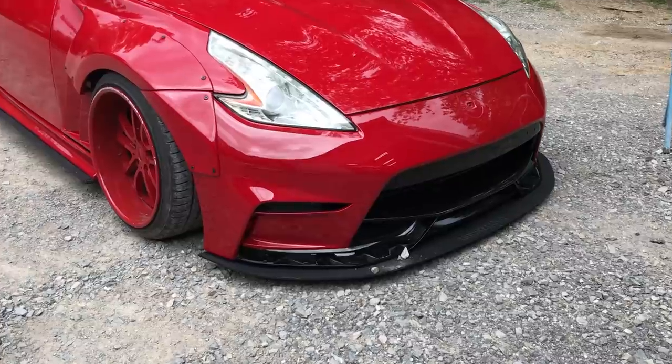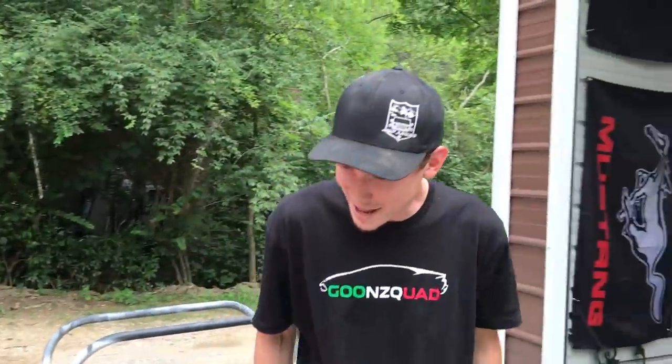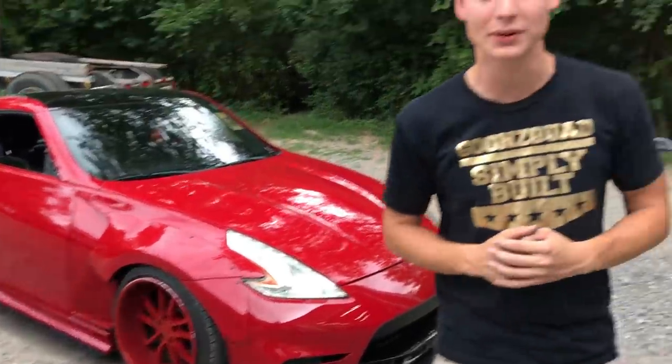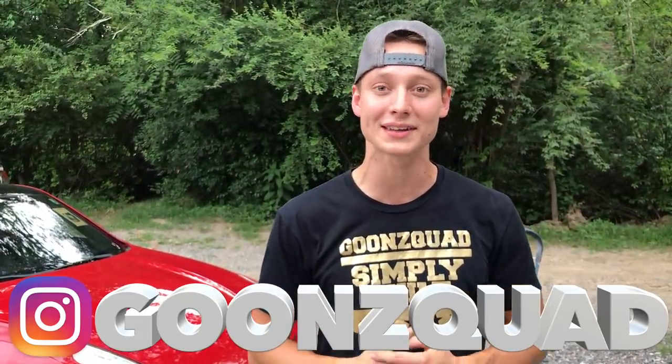Dang son, this thing is a freaking shovel, bro — low, low, low — but it looks absolutely amazing. Huge shoutout to Street Aero. If you want an aero kit for your car, they have a bunch of different varieties — be sure to visit their website, link is down below, and use code GOONSQUAD25 to get 25% off the entire website. Be sure to turn on your post notifications because we got some awesome things coming your way. Also follow us on Instagram at Goon Squad to get an inside scoop before YouTube. Thank you guys for all the love and support — stay tuned and we'll catch you next time. Peace.